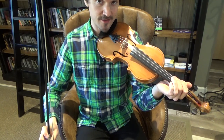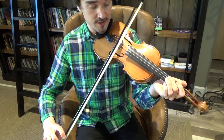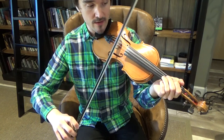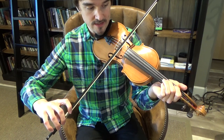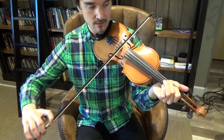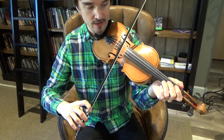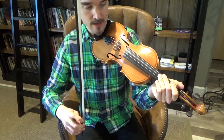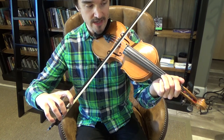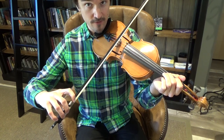We're moving along pretty fast here, so you can always rewind the video, pause it, or watch it again to review. Now that we know where our notes are — F-sharp, third string, second finger; E, first finger on the third string; open D, third string open; and second string open is A — I'm going to sing the notes that we're playing and we'll play it together.